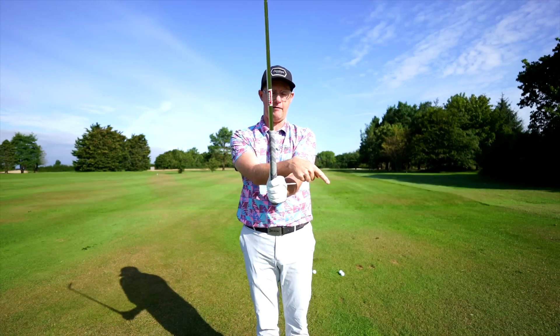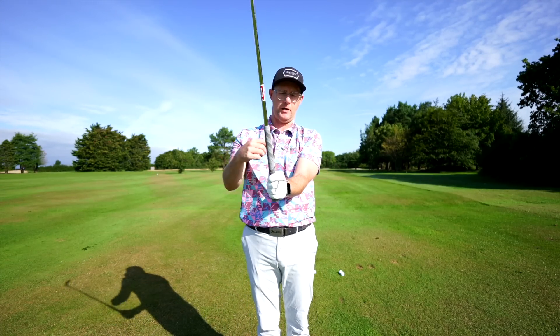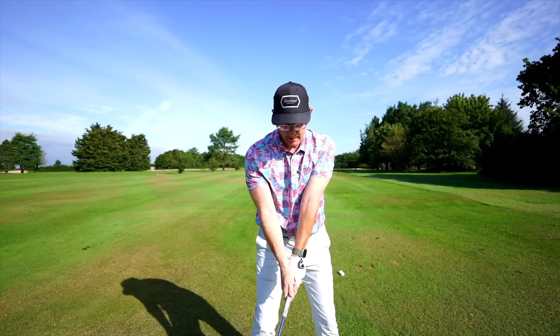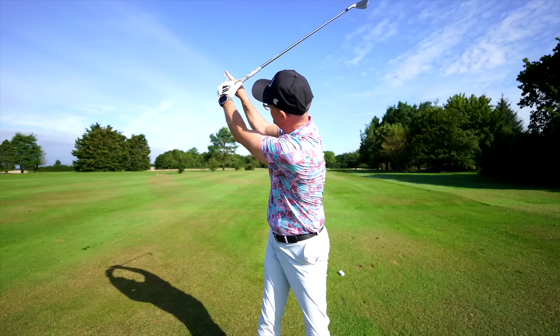Put the tee pointing up from your lead hand, take the club and grip it, and try to get this tee as far out in front of you as possible — don't let it point down at the ground. Try to feel like it's pointing forward, and then as you make your backswing, get to the top where you feel the tee is pointing up to the sky.